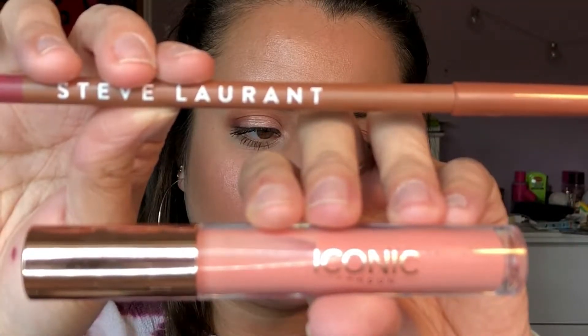Next up we have lips. I'm using the Steve Laurent lip liner in the shade Vogue and I'm just lining my lips with this. I took a pretty long time lining my lips because I never really line my lips. Once I finish lining them, I kind of over-line my bottom lip — I kind of bring it below my lip. I just like how it looks. I'm filling everything in and I love this lip liner because it's really creamy and easy to use.